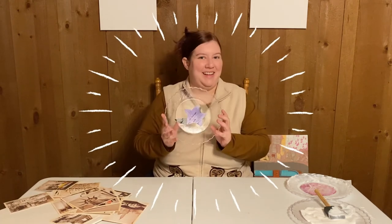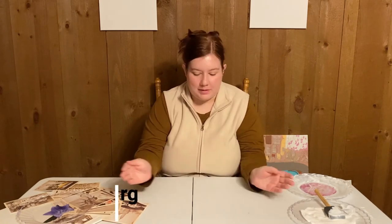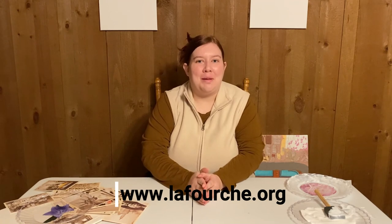And here is the plate I did right before — isn't it fabulous? A lovely work of art! You'll now be able to hang it or clip it to the wall. I hope you enjoyed it. Check out our library description for Creative Bug at www.lafourche.org. I'll see y'all next time, bye!